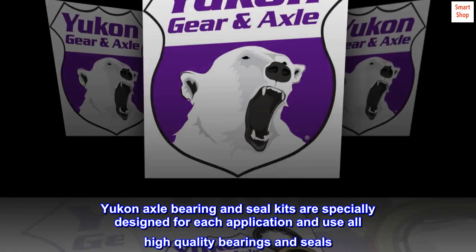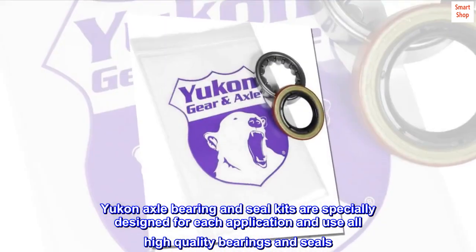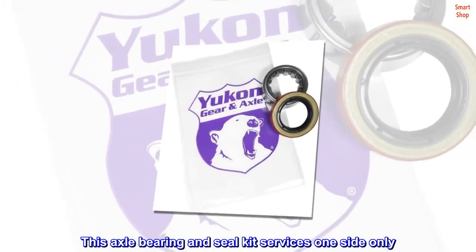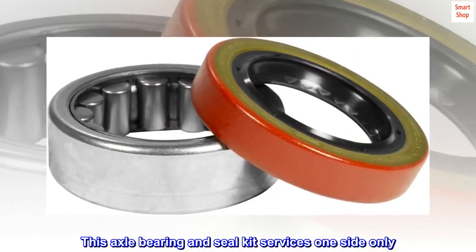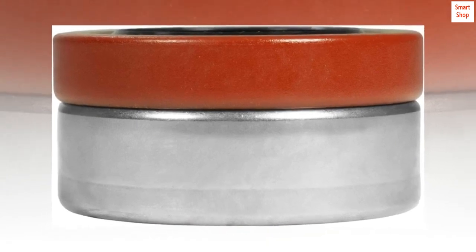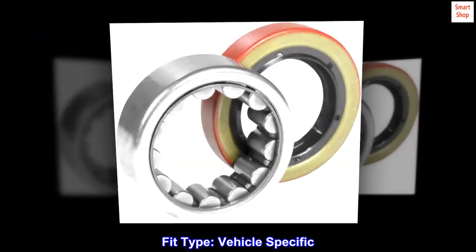Yukon Axle Bearing and Seal Kits are specially designed for each application and use all high-quality bearings and seals. This axle bearing and seal kit services one side only. Fits 91 different differentials. Fit type: vehicle specific.